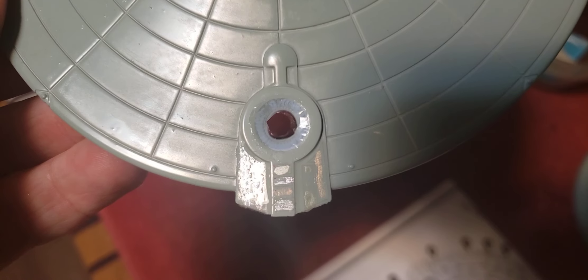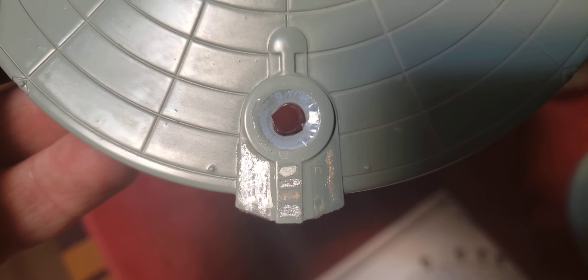The decal goes on the inner ring, not the outer ring. I did paint the inner ring light blue anyway, so now that ring doesn't show up.